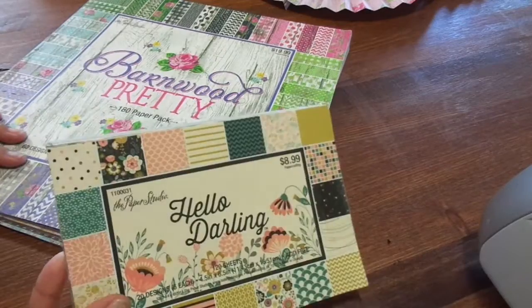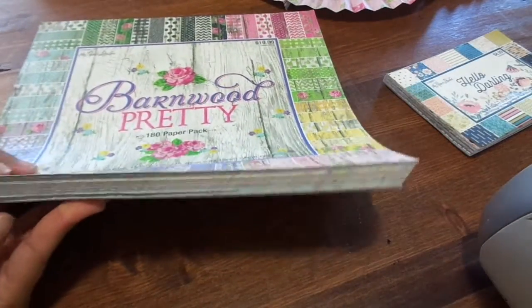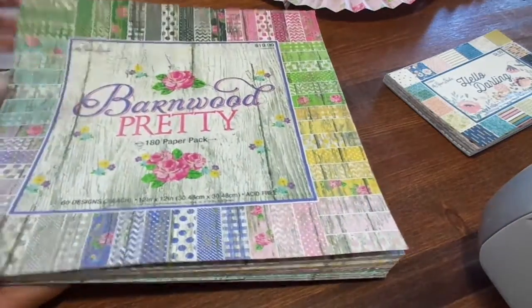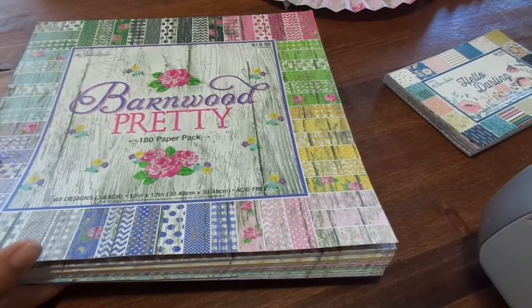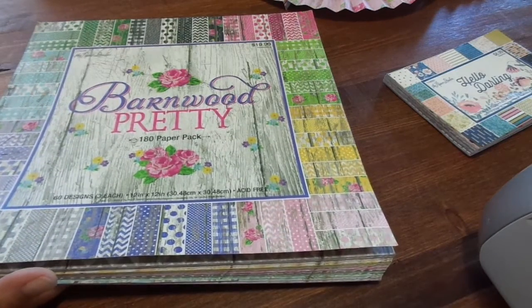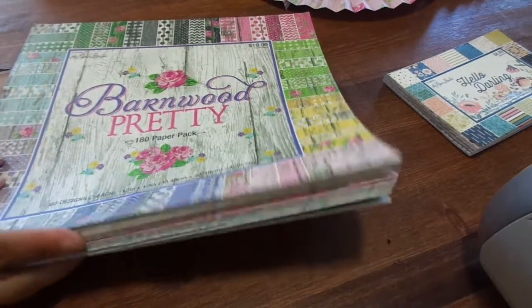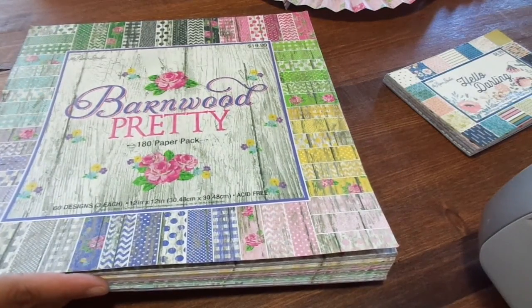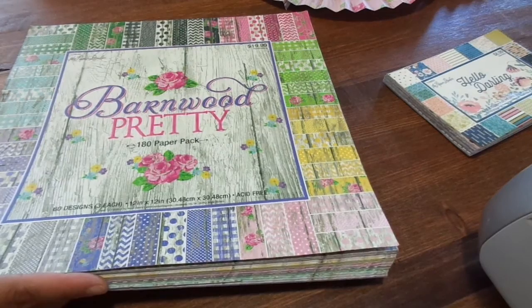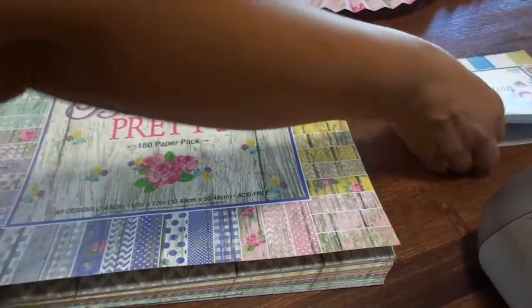I worked a little bit from this paper pad right here, and this is all I have left of it. I am going to be changing up my kit. I don't want to use any more of this right now because I am working on a complete 12x12 album, and it's all off of this paper pad. So I don't want to use any more until I know that I have enough. So I'm going to take a break from this one, and I will be doing a separate video showing my new kit — I put together a whole new kit.